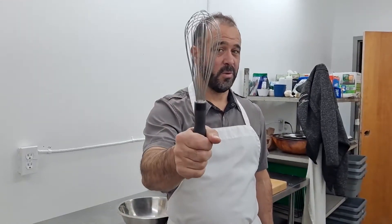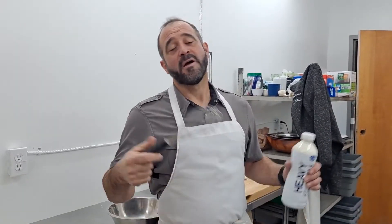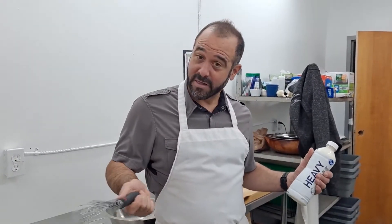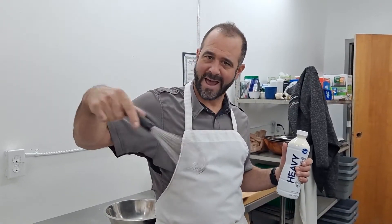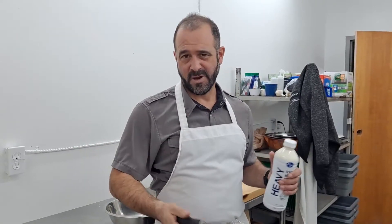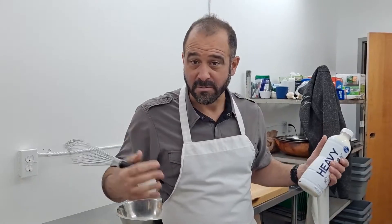Hi everyone, Chef Mark here, and I'm at Appliance Factory in Mattress Kingdom to talk to you about how to use a whisk. Specifically, we're going to be whipping some cream. I teach cooking classes in people's homes, and I hear this debate as to when you use a whisk — do you use it in a circular motion or a back and forth motion? I'm sharing my opinion based on what I see in people's homes, plus my 30 years of experience.